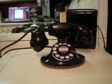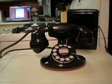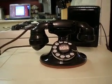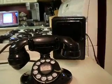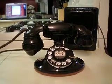Hello, everyone. I just wanted to show you my Western Electric 202. It is from 1936. In the back there, you see the ring box. That helps the phone ring.